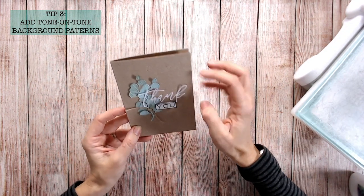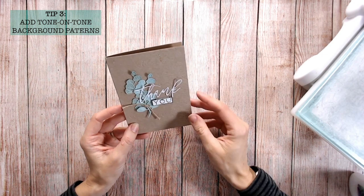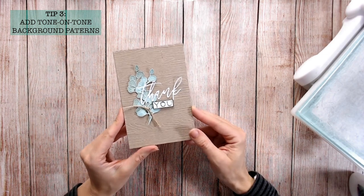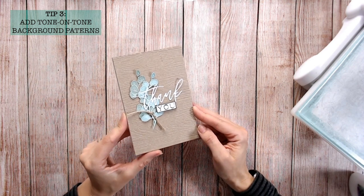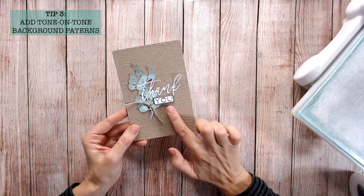I've added my sentiment with foam pads to raise it up. There's the finished card — some elements I didn't glue down so they lift up and you see those beautiful drop shadows underneath. Again, a clean and simple card — really simple but very effective.